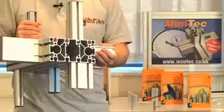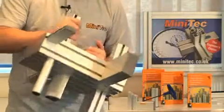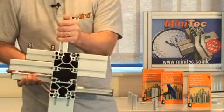Welcome to Minitech. I'm Gary Livingstone and this is the Minitech Profile System. A wide range of aluminium profiles ranging from sizes of 19x32 right up to the largest size 180x90.